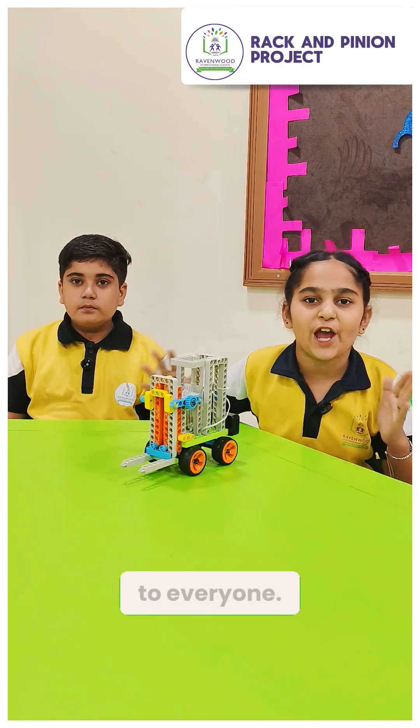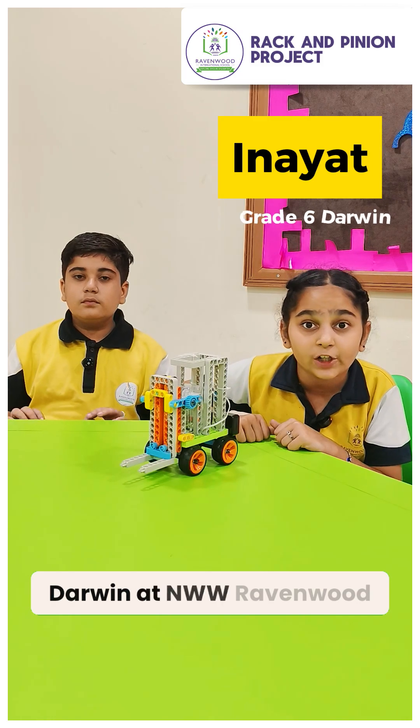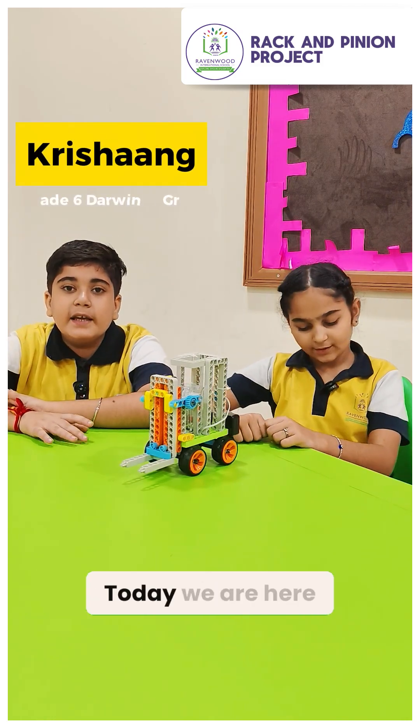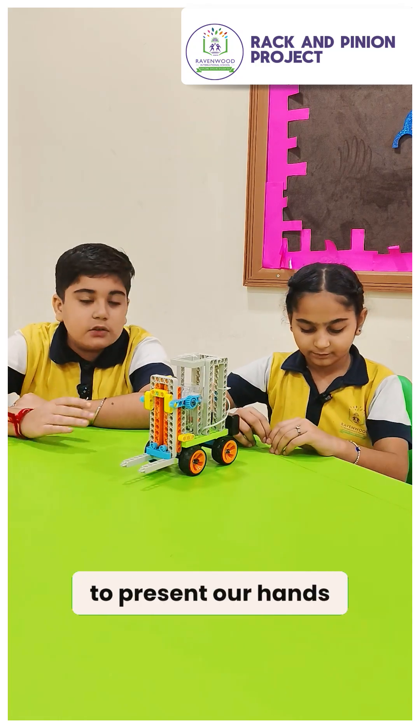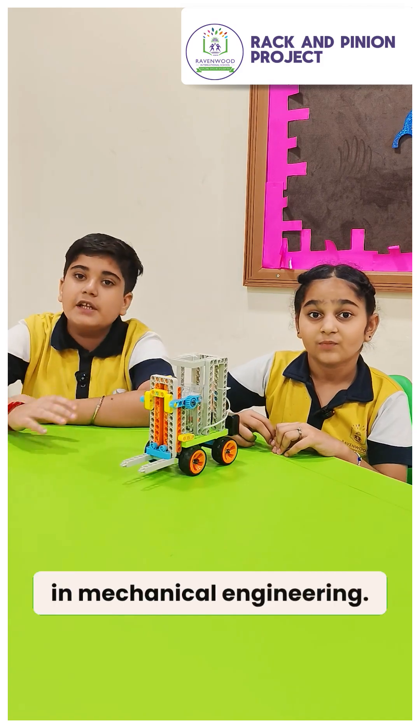A warm welcome to everyone. Myself and I from Grade 6 Darwin at N.W.W. Ravenwood International School. And I am Krishan. Today, we are here to present our hands-on project, the rack and pinion mechanism, a core concept in mechanical engineering.